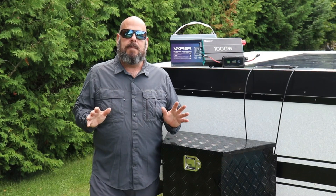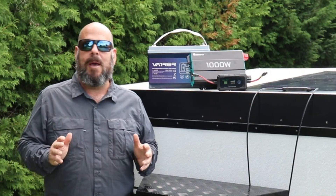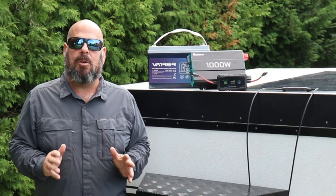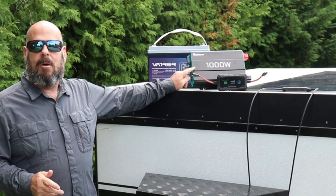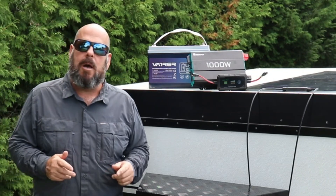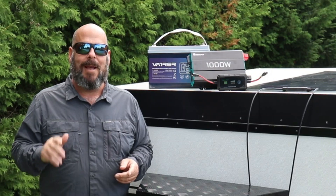I want to go totally off-grid, so I have to bring all my power with me. I'm going with the Bouj RV Yuma 200-watt solar panel — check out my review of that. I'll use the Bateria 20-amp solar charge controller. I also wanted DC and AC power, so we're going to install the Renergy 1000-watt inverter. To store the solar power, there's the Vader 100-amp self-heating lithium iron phosphate battery — that's great since it gets cold up here in Canada.